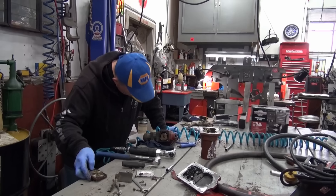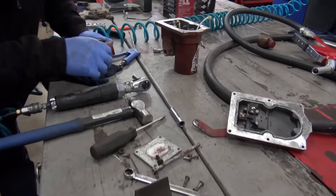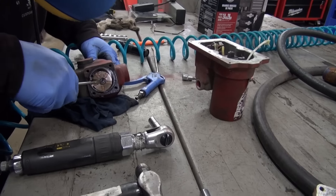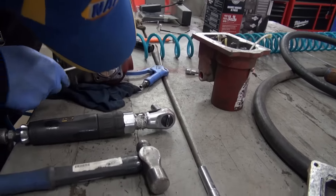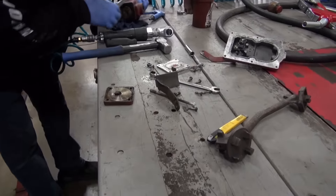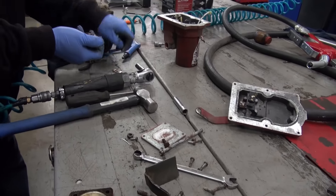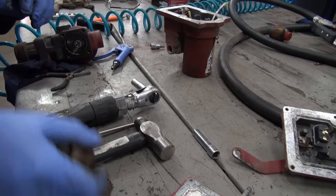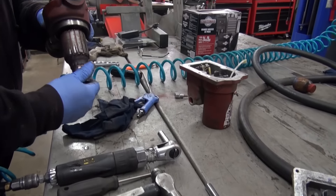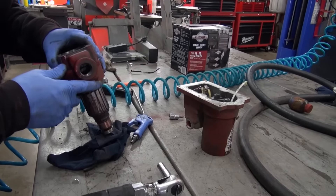That looks clean, yep — it's got a vane. Pretty neat the way it's done. I just want to take this off and see if I can hear the bearing. That bearing doesn't feel good — it's kind of scrubbing.